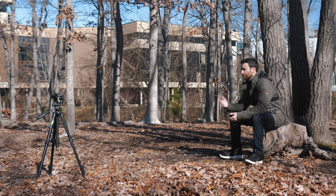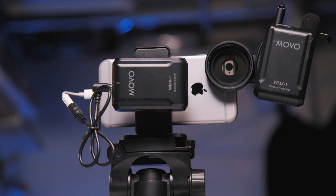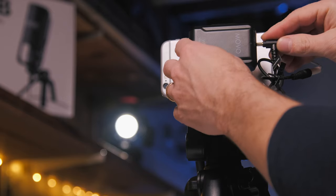The Movo wireless microphone set comes in at $99.99. My experience so far has been pretty solid audio — not only for DSLRs and mirrorless cameras, but also for smartphones. All you have to do is make sure you bring your proper adapters, click them in, and you're rocking and rolling.